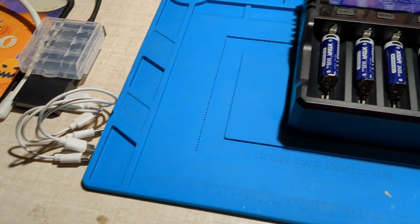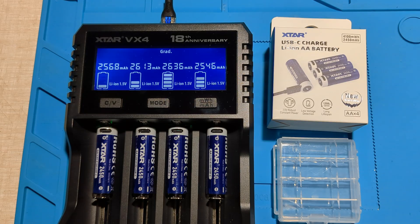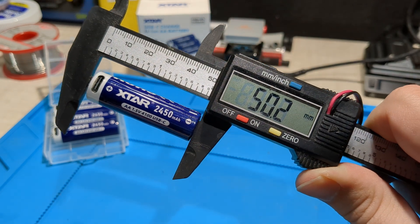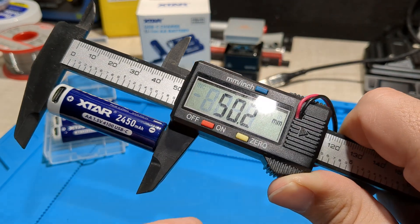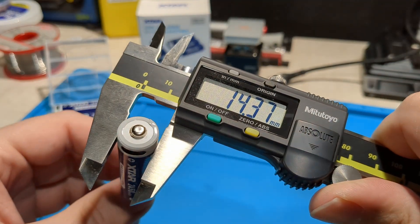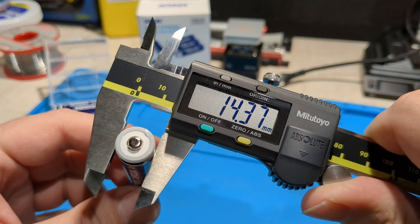You can use USB-C or an external charger. The capacity measured is about 2,500 milliamp hours and about 3,600 milliwatt hours. The weight is about 20.6 grams. The length is about 50.2 millimeters — be sure to use plastic calipers if you're going to measure the length, as it could be dangerous otherwise. The diameter is about 14.37 millimeters.